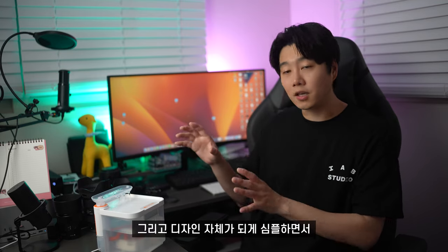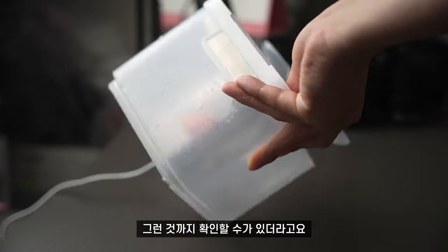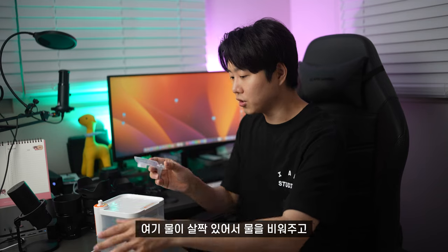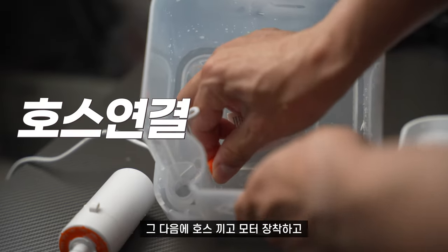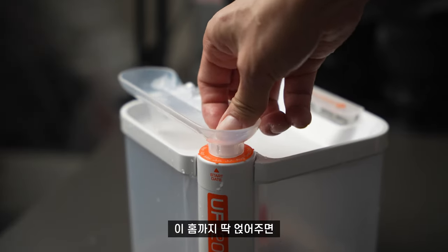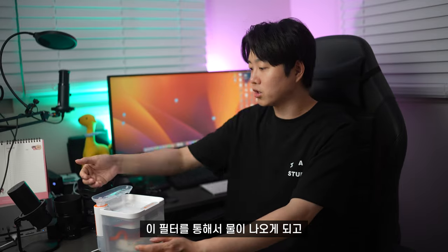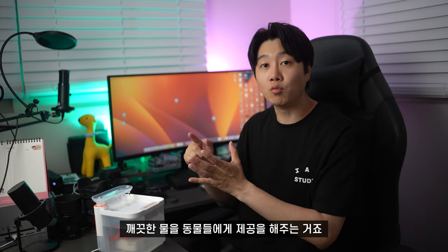사람이 먹어도 괜찮아요. 디자인 자체가 심플하면서 겉에서 투명하게 잘 보여서 세척할 때 어느 부분이 잘 닦였는지 확인도 할 수 있더라고요. 제품을 어떤 식으로 사용하는지 보여드릴게요. 제품들을 다 분해한 다음에 간단하게 세척해줍니다. 그 다음에 필터 끼고, 호스 끼고, 모터 장착하고, 위에 덮개 얹어주고, 물이 흐를 수 있도록 필터랑 연결해주고, 마지막에 홈까지 딱 얹어주면 조립 완료입니다. USB를 연결하면 필터를 통해서 물이 나오고 졸졸졸 흐르게 됩니다. 계속 반복하면서 깨끗한 물을 동물들에게 제공해주는 거죠.